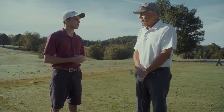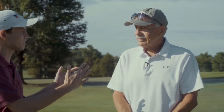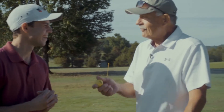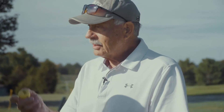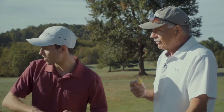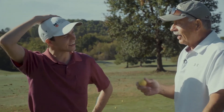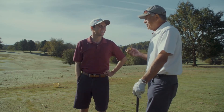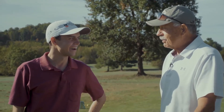We're here at Warriors Path State Park and I want to know the basics of golf. You are the master and I am the student. So what can you tell me about golf? Golf is like anything else — it's made up of a basic set of fundamentals to strike the ball, keep it moving forward in the right direction, and put it into the hole. Distance and direction has a lot to do with it.